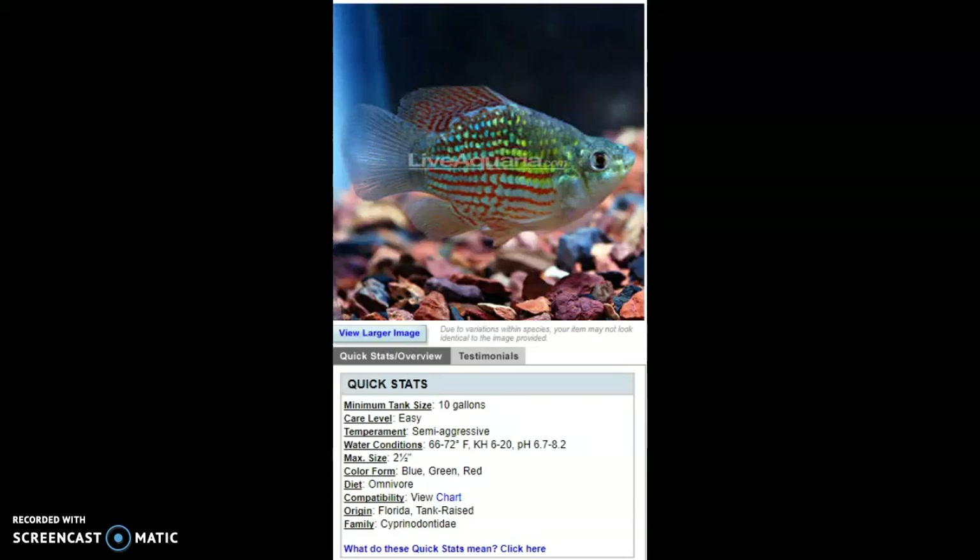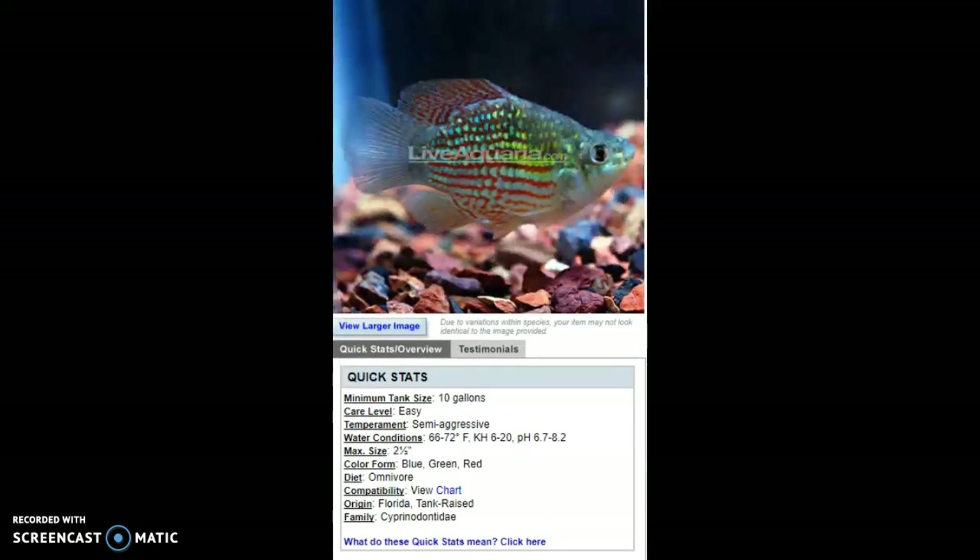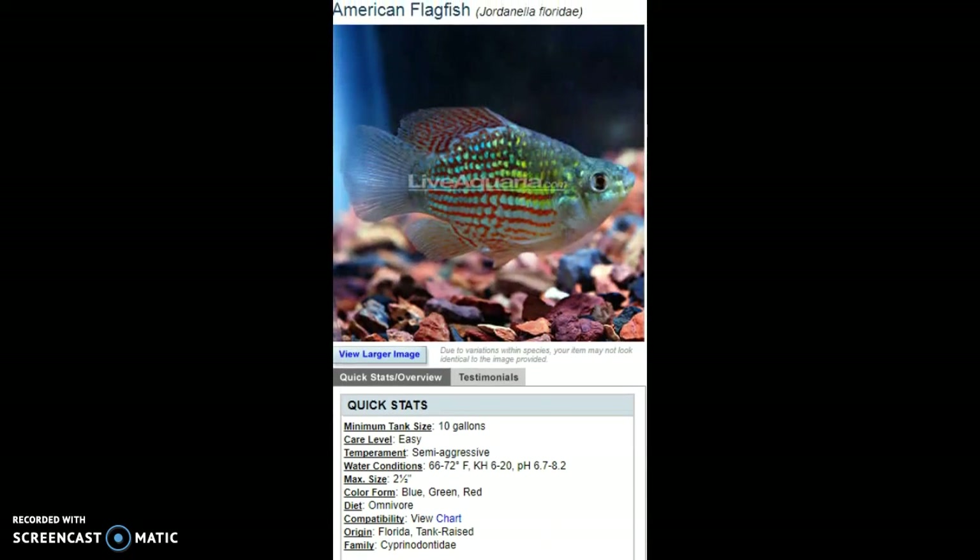They can do rather small tanks — I've seen a minimum of 5 gallons on one website. They're colder water fish in theory, more subtropical. I've been watching a certain creator for a couple of years and tend to pick up his terminology, so I'll say 'in theory' a lot.